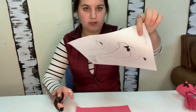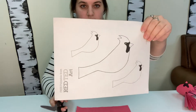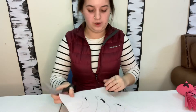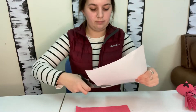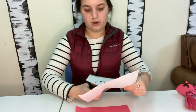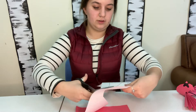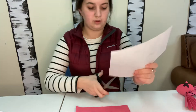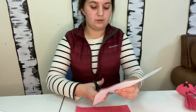So in all of your bags, you're going to get this sheet, and it's going to have three different cardinals on it. I'm going to use the biggest one so you can see it. If you want to do a smaller cardinal, that's totally up to you, but I'm just going to use the biggest one because that will be easier for you to see.